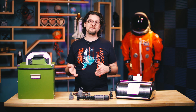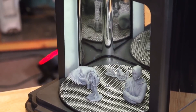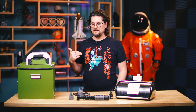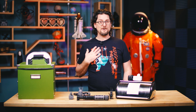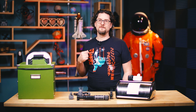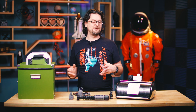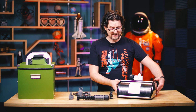Recently, Formlabs sent us their wash and cure — their official solutions for both washing 3D prints out of the SLA bath resin and then curing them. We did a review earlier and they were awesome, but the UV oven in particular was really, really expensive. I actually bought a wash station for myself, but I couldn't justify the cost of the cure. But I've been printing a lot more engineering resins, which definitely need that additional cure time, so I went about coming up with a more elegant and more powerful solution.